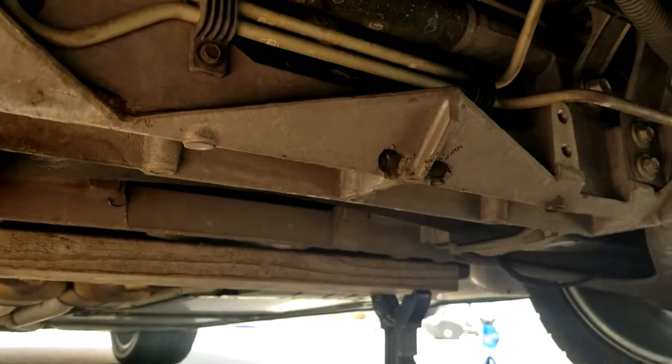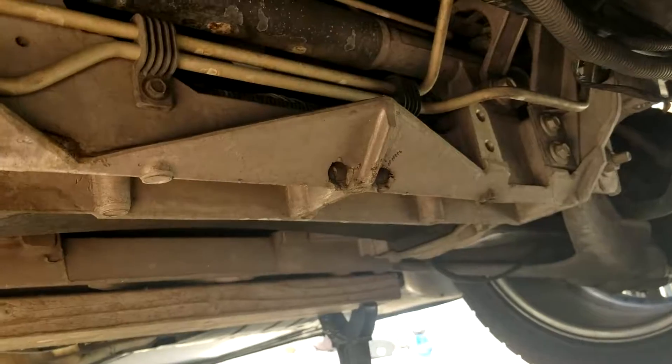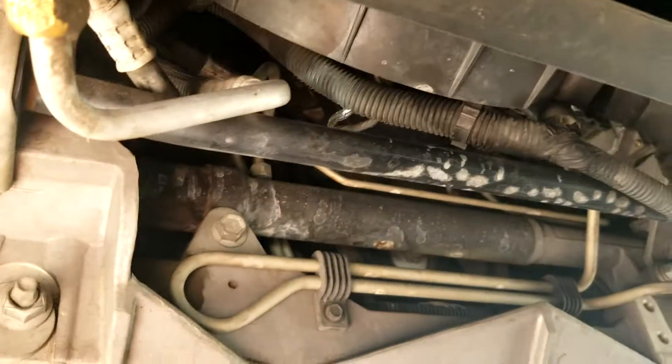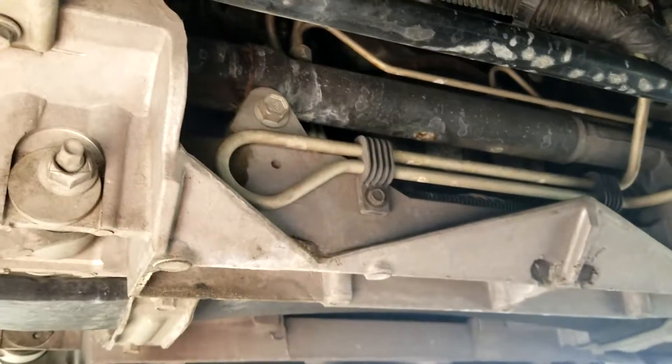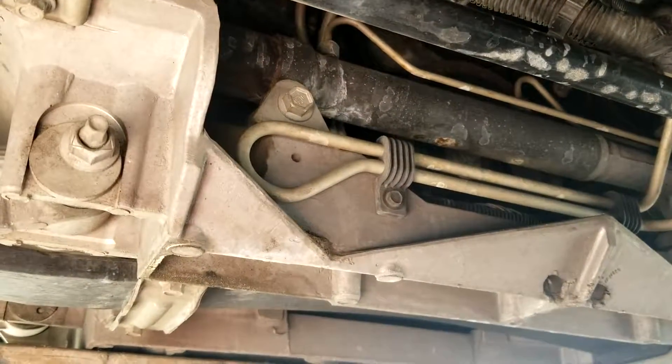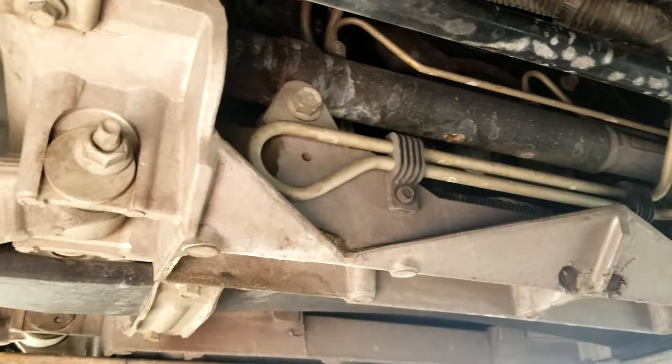Maybe not the best way to jack up the car, but I'll start off at the beginning here. I'm installing C6 Z51 sway bars in my 2001 C5. These are the stock ones here. I'm also putting metal end links to replace these weight reduction crappy plastic ones. They're ridiculous.